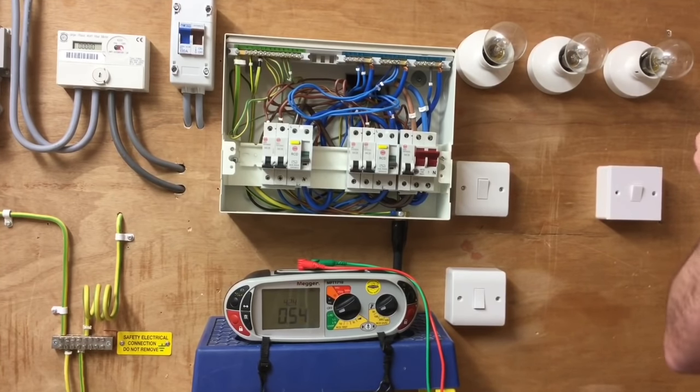Often the reading is higher between line and earth because you'll have things such as the bonding conductors to extraneous conductive parts such as water, gas, oil, and the framework of the building. However, you do record the highest one whichever it is. In this case it was between line and the protective conductor.